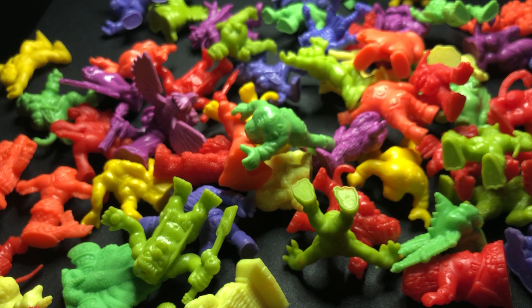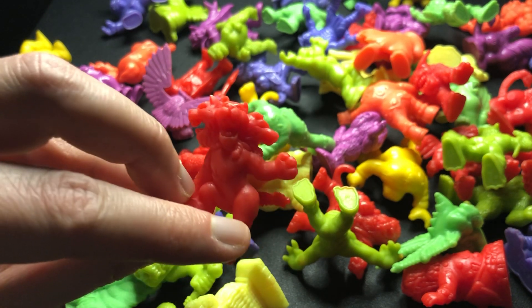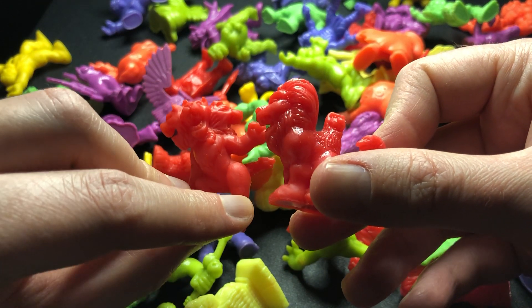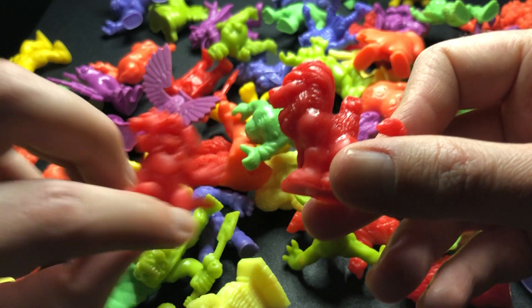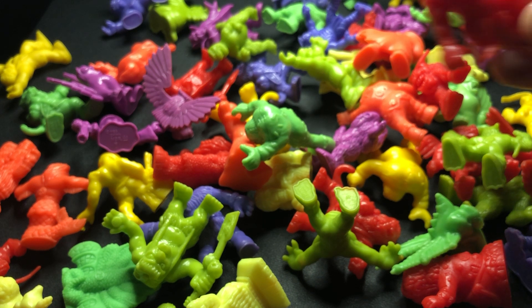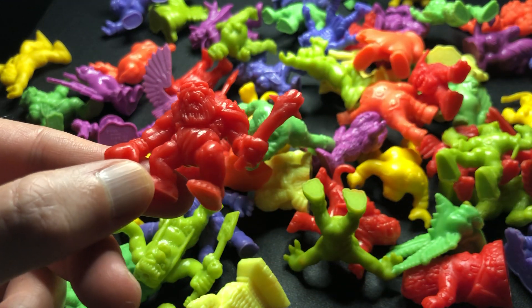Then we have Redcap. Redcap is another one I've found to be really common. I say that and then I won't be able to put my hand on him — where are you, Redcap? There's Redcap — look at that face! He's going to kill you and your family. Well, probably not, since he is less than one inch tall.